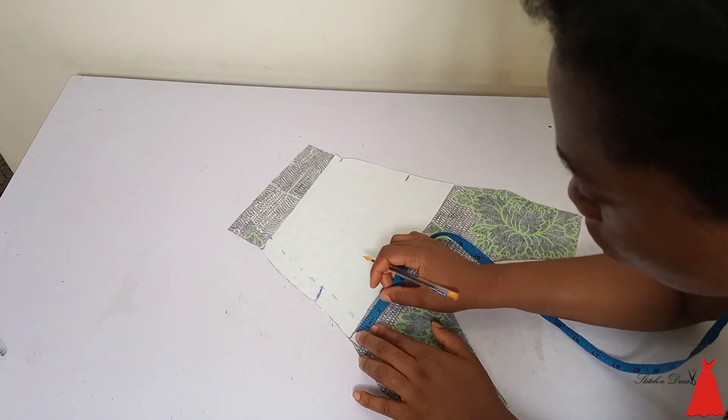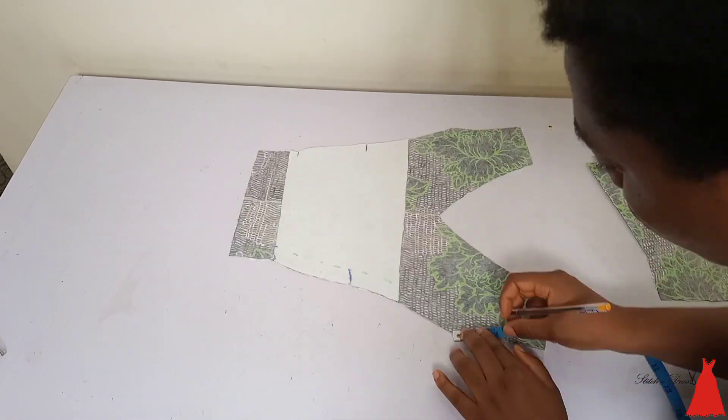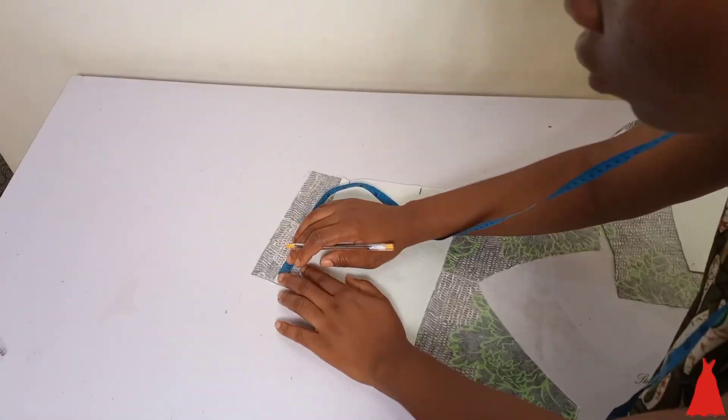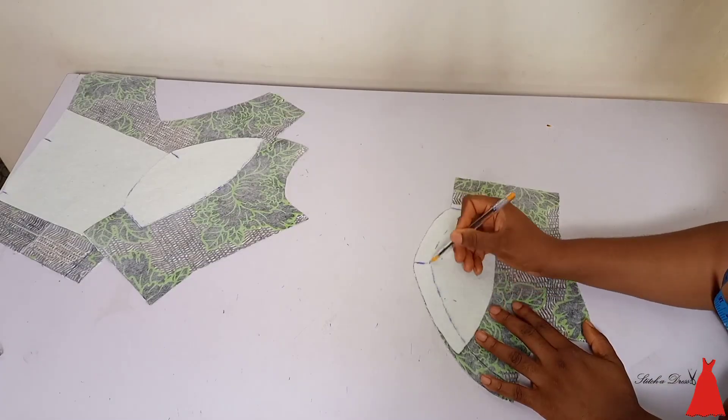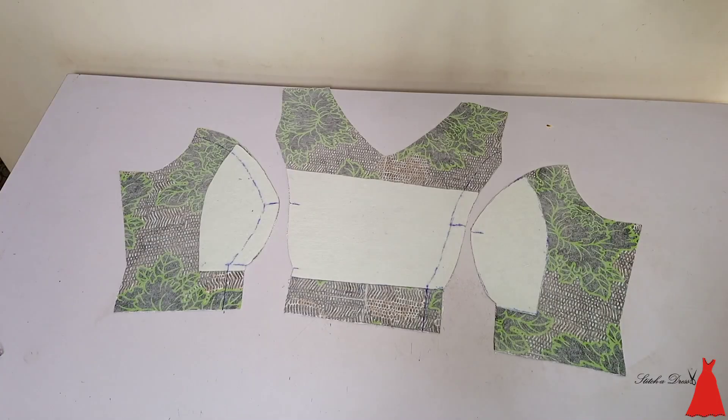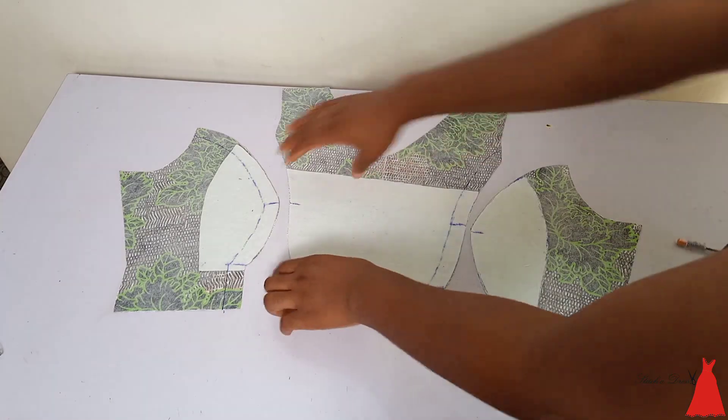Now you see that seam allowance — the allowance you added to join the bustier — you're going to mark it out. Which is what I did here: I went ahead to mark out my sewing allowance on the center front and also on the side front. I used my rulers as well so I make sure I'm precise.